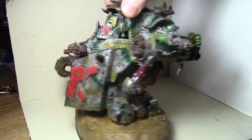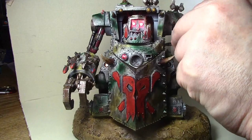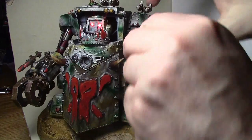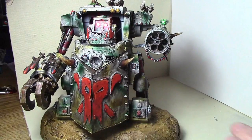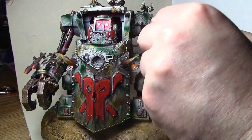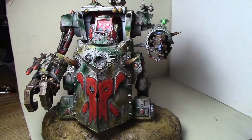Okay, so for the Morkanaut now — this part here gets turned around. The only way to get it out is with tweezers, but that's no problem. And we've got the Mek Cannon.